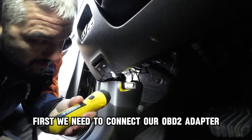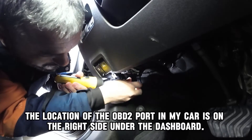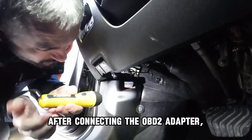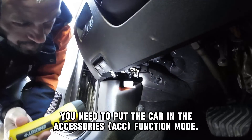Now let me show you all of this on my car. First, we need to connect our OBD2 adapter. The location of the OBD2 port in my car is on the right side under the dashboard. After connecting the OBD2 adapter, you need to put the car in accessories function mode.